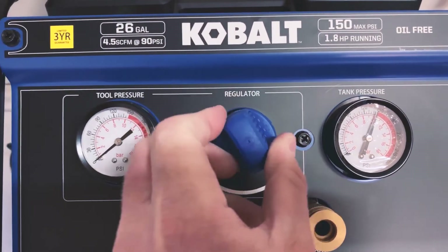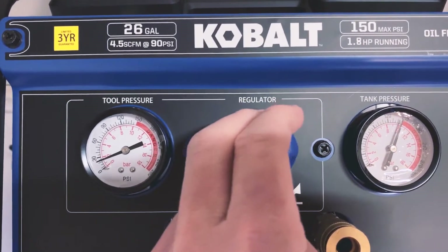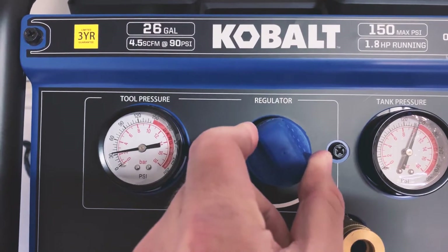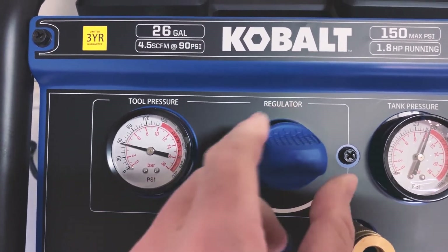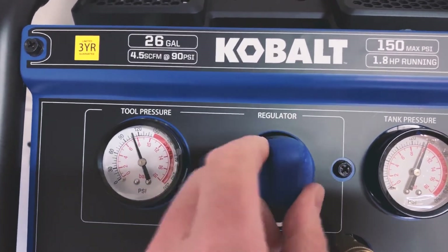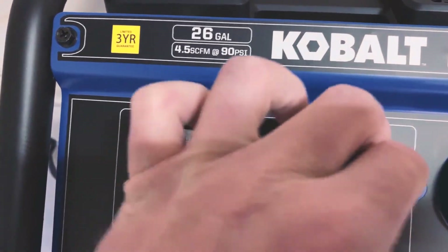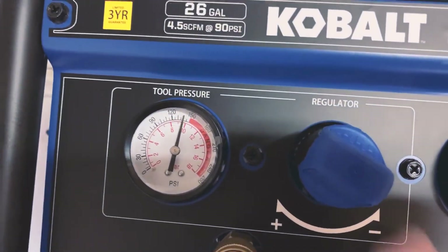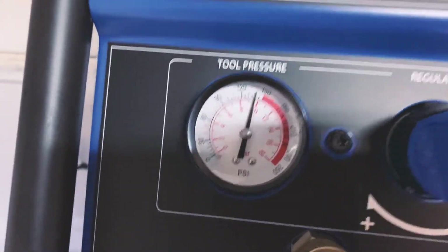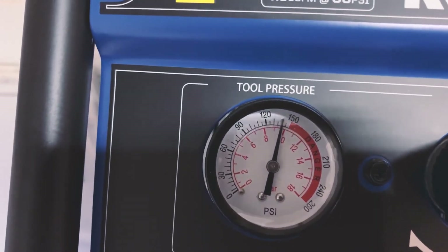Let's see what happens when we crank the output pressure up. You can be very, very precise with this adjustment. Looks like the output doesn't quite reach 150 PSI, but it sits right at 140.